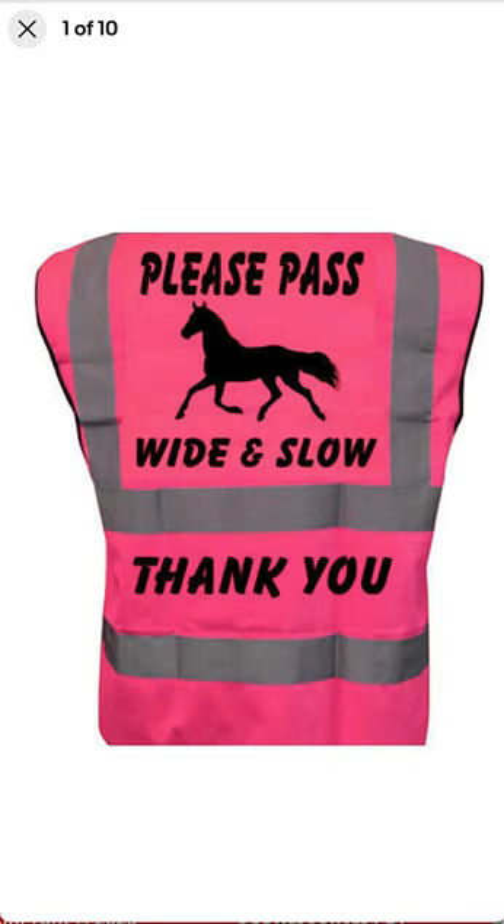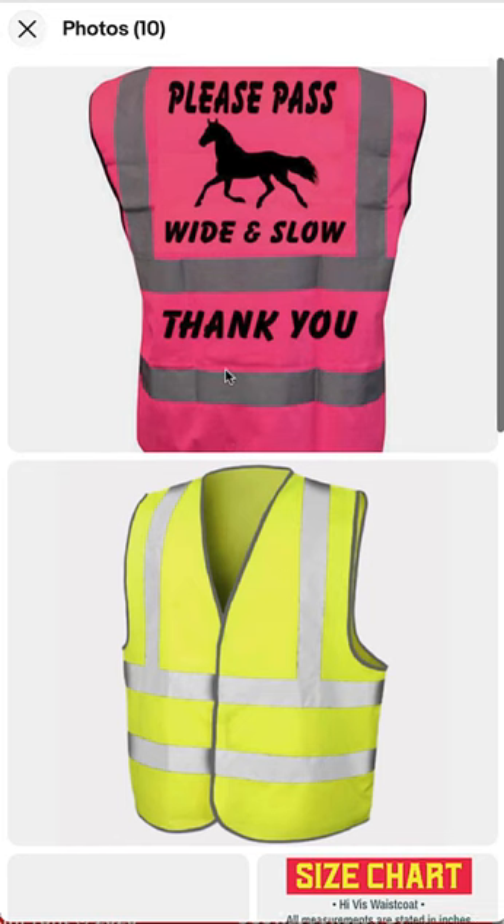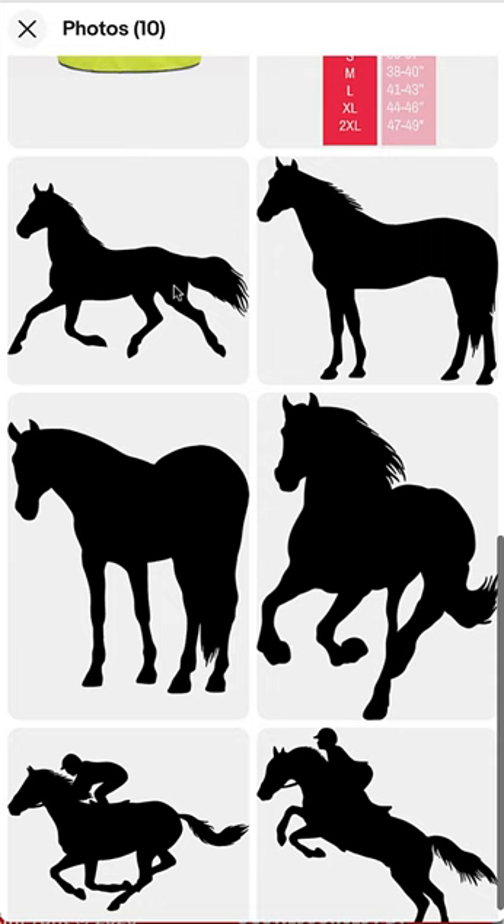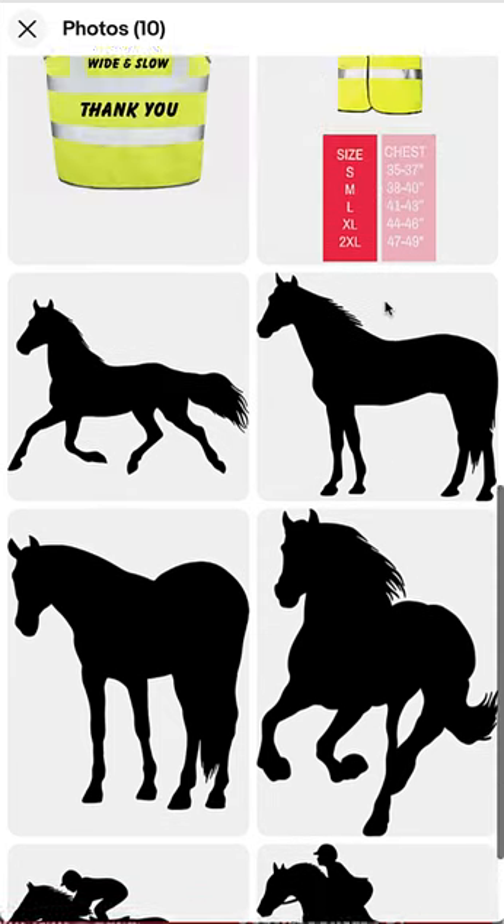If you're into horse riding, you can never be too safe out there. These high-vis vests are available with 'Please Pass Wide and Slow' and you can get them in different colors — yellow or pink. You can also choose any style horse to go with the same wording.